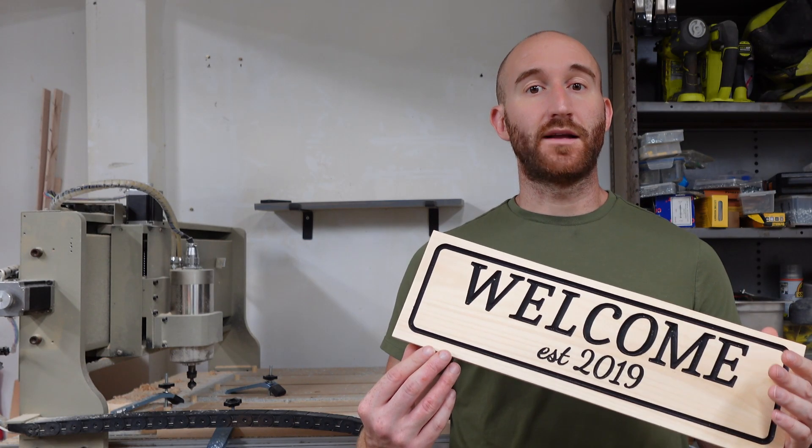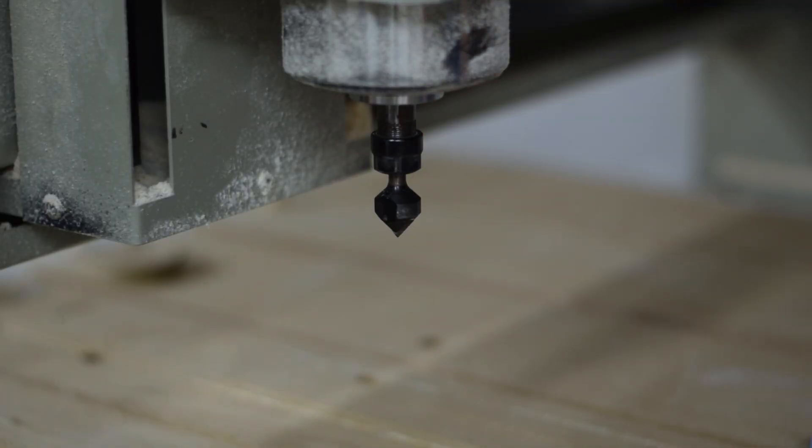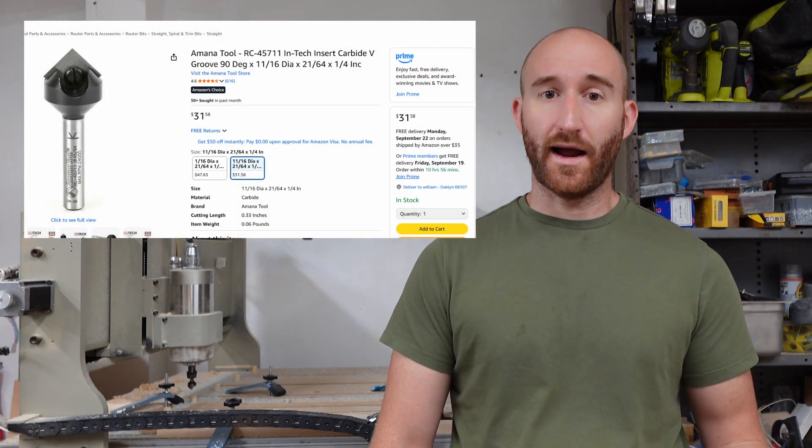I'll clamp it to the spoil board and make sure you get it very square — I rushed it and it ended up being a little bit skewed, so don't be like me. For this carve, I'm going to be using an Amana insert 90-degree carving bit. Typically I like to buy the cheap ones, but I found that this one actually comes to a real point. Highly recommend.